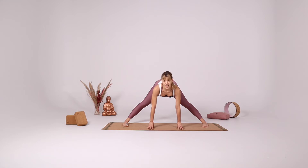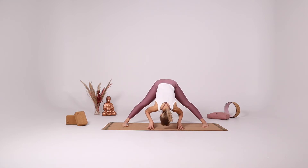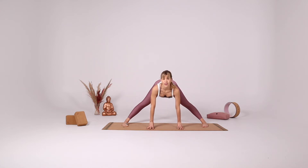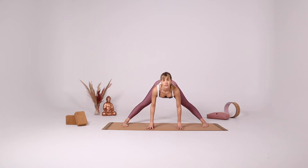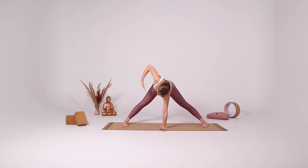Let's repeat it a few times with the breath. Exhale dive, inhale come out. Exhale dive, inhale come out. And last time stay here. Place your left hand down, reach your right arm over your head and behind your back — maybe you can reach all the way to your left inner thigh, grabbing against it. Maybe you can turn your body more, drawing your right shoulder more to the left side.